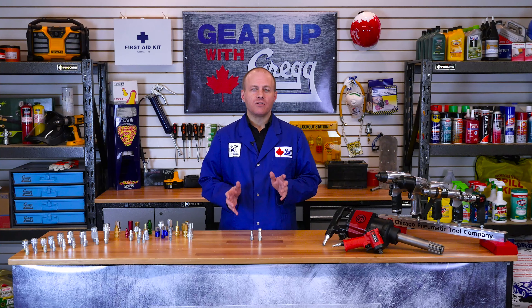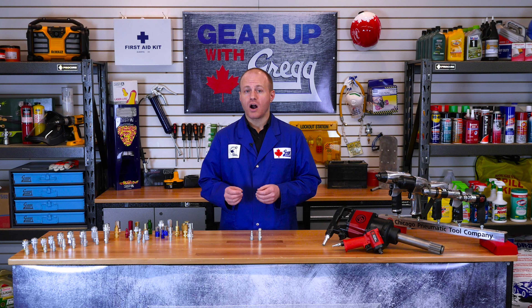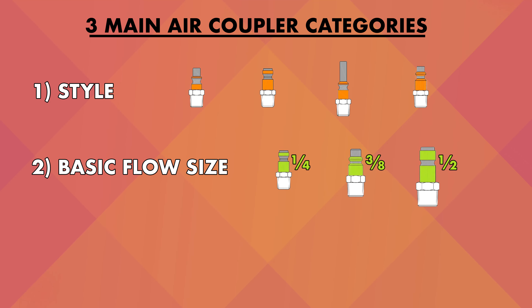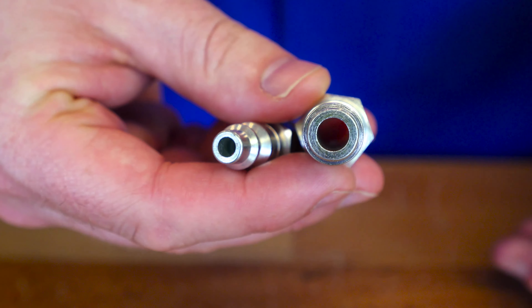It's important that you match a coupler's SCFM to the tool that you are using, as too much air flow can break an air tool, and too little air flow will not let the tool function properly. The next category of couplers is the basic flow size. There are three basic flow sizes for air couplers: quarter inch, three eighths, and half.